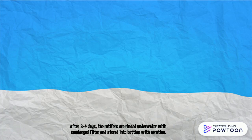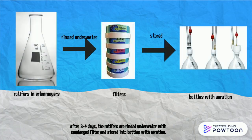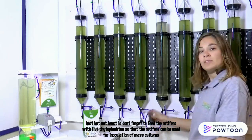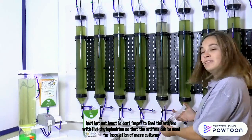After 3 to 4 days, the rotifers are rinsed under water with a submerged filter and then stored into bottles with aeration. Last but not least, don't forget to feed the rotifers with live phytoplankton so that the rotifers can be used for inoculation of mass culture.